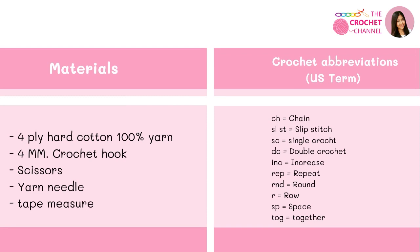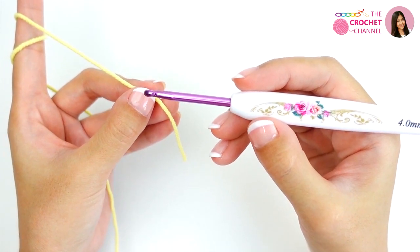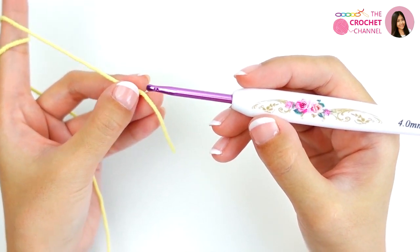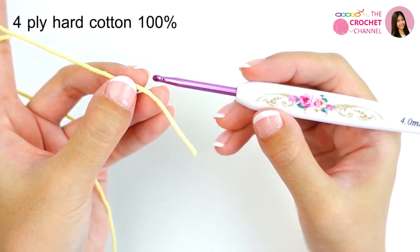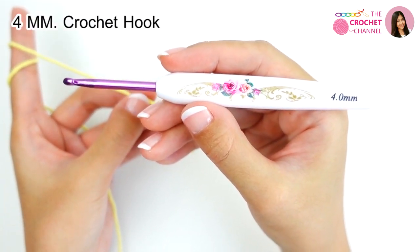The materials I will use today are four-ply heart cotton yarn, four millimeters crochet hook, scissors, yarn needle, and tape measure. This is so exciting, let's get started. I will crochet the daisy flower using this four-ply heart cotton yarn and a four millimeters crochet hook.